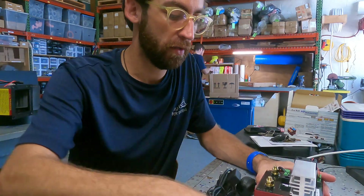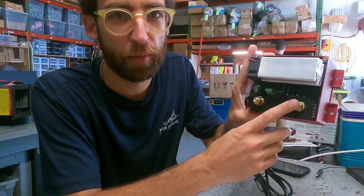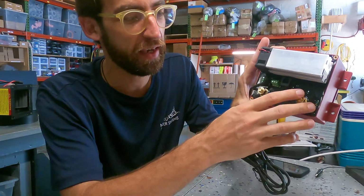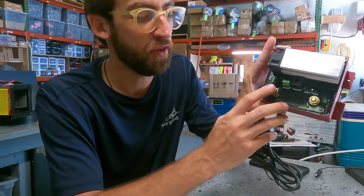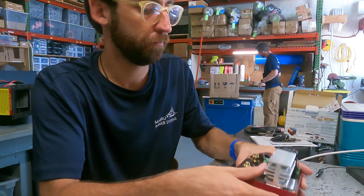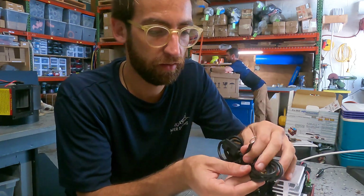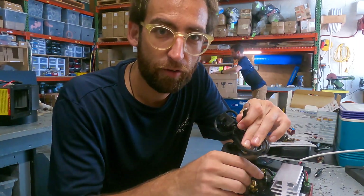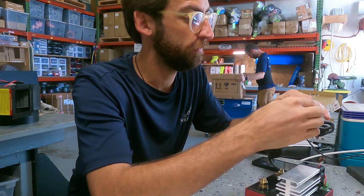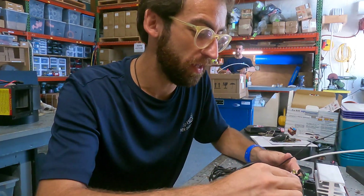Once I open this lid up, I have the input over here — this would be coming from the source battery. This would be connected to the battery that's being charged, so in my case this is going to be an AGM battery as the source and lithium as the output. All we have to program is what the output is going to be. I'm going to hook up my negative test lead to the negative terminal and my positive lead to the input side.